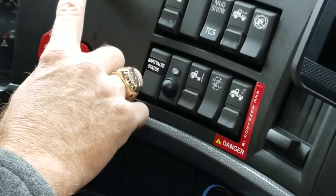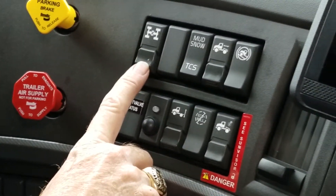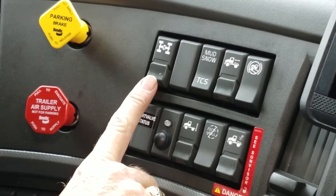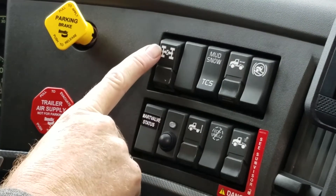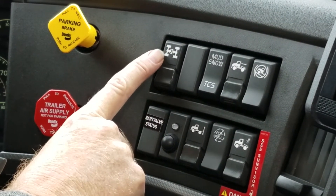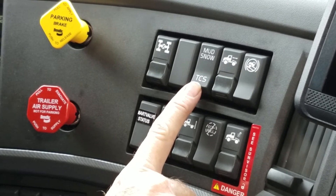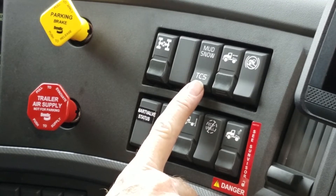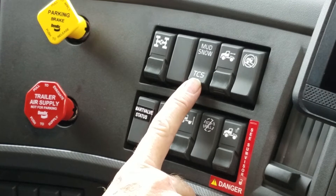Brake releases. On this gauge, this button here is our differential lock, and it has a safety on it. The safety is push up and push down. To release it, we just push the button again. We have traction control, which is on all the time. Traction control is — if one set of duals is spinning, it's automatically going to put power to the set of duals that is not spinning.